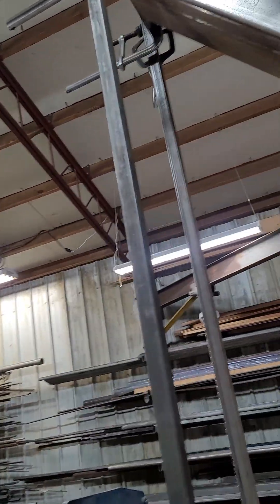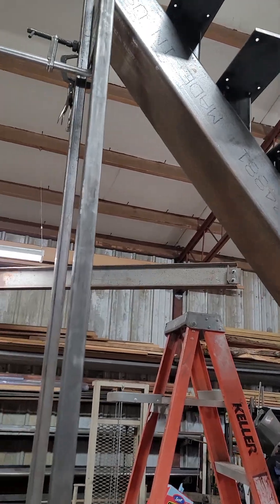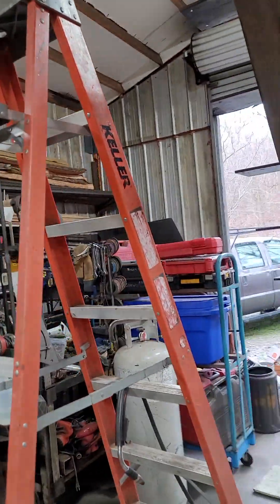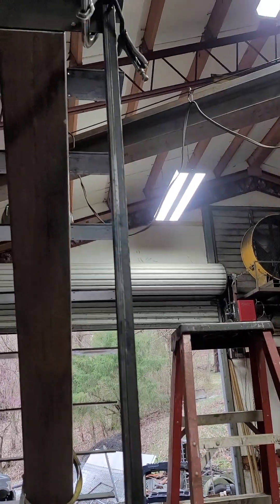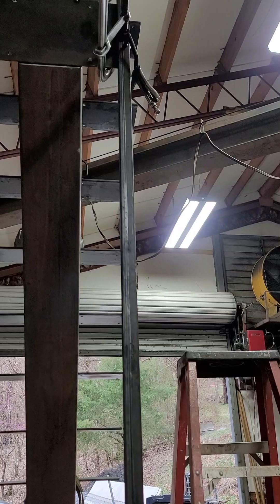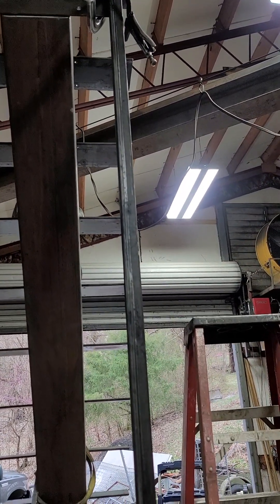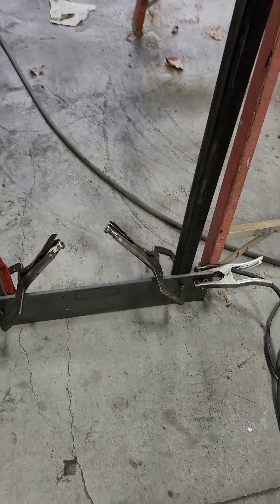On the top, once I know my height, I use a couple of pieces of inch and a half or two-inch tubing — whatever's around the shop — and use the crane to lift it into place. Once I get it exactly to the right height, I pull a tape measure up there, bump it to the right height, and just clamp my safeties on. I always put a plate at the bottom.